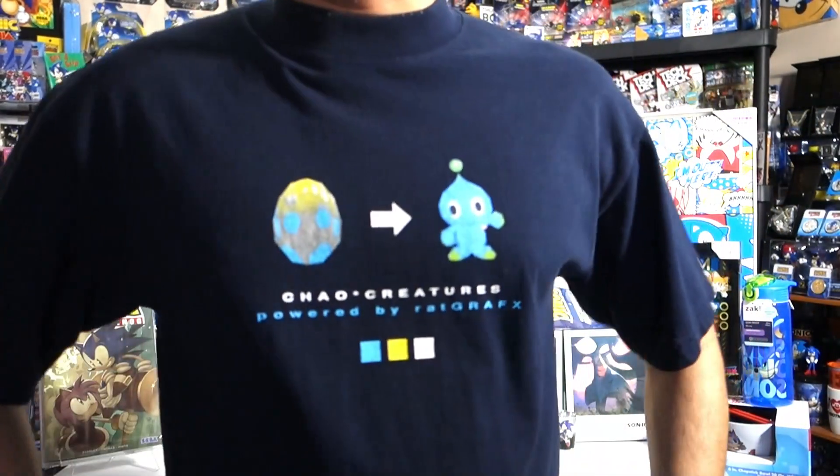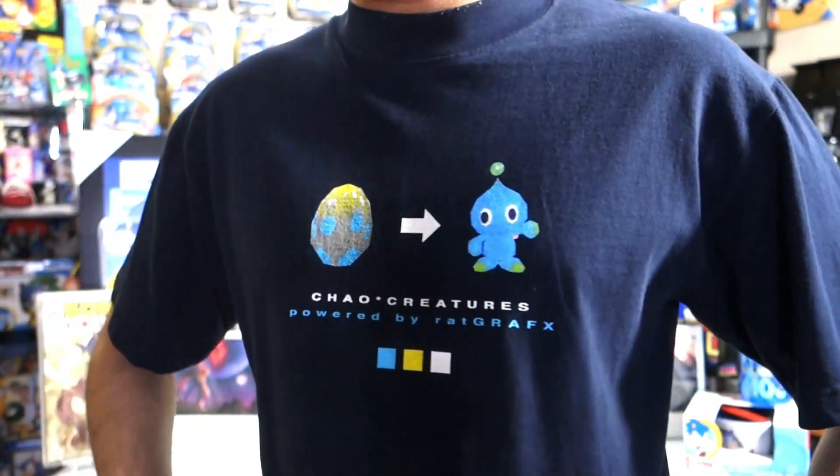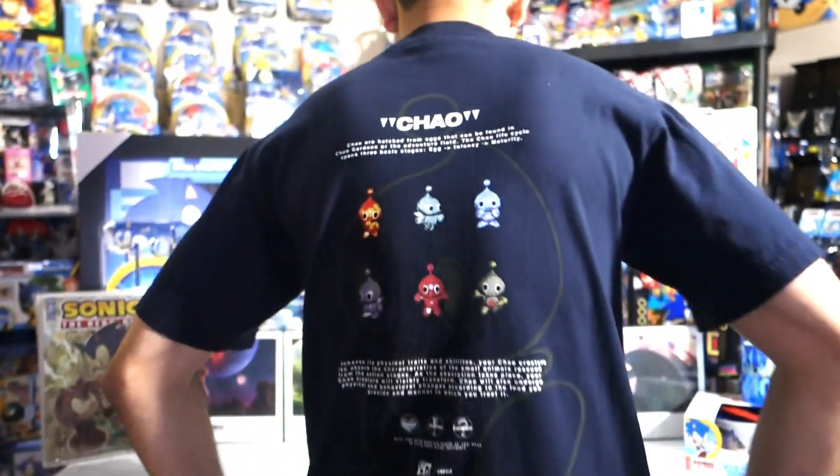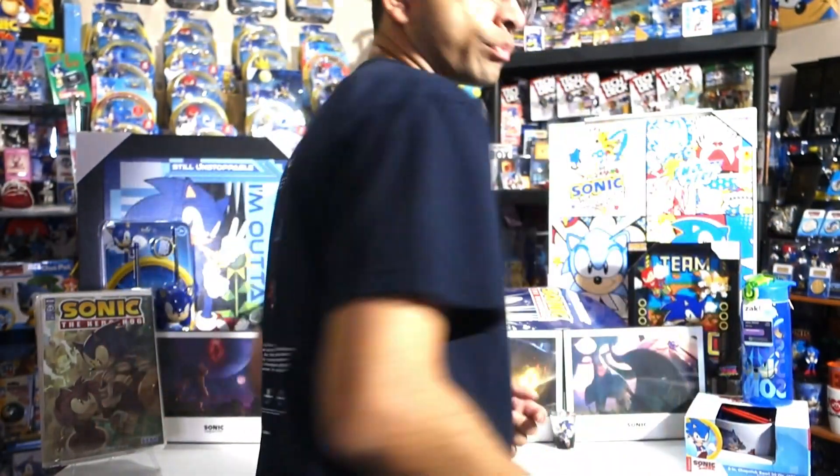In case you're wondering, today I'm wearing my Chow Stray Rats t-shirt — this is the blue one. It's got neutral Chow on the front and a bunch of different Chow on the back. I really love this shirt.